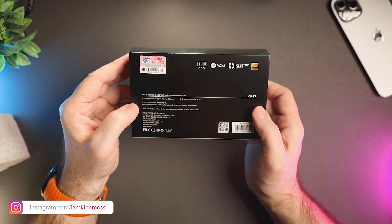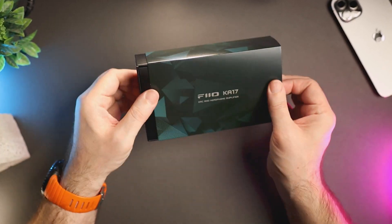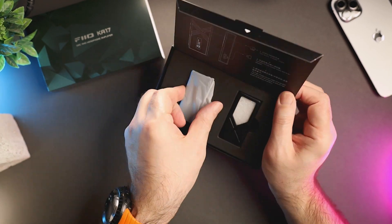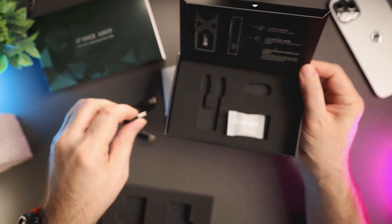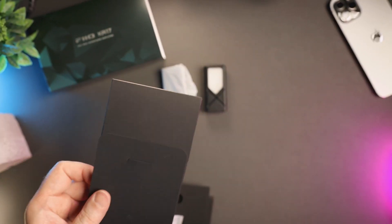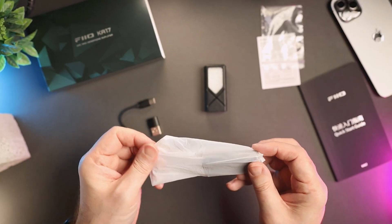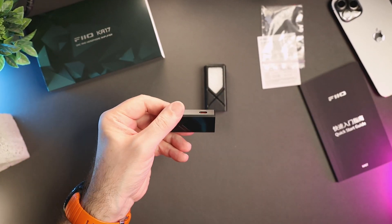KA17 comes in a small carton box. In the box we have the FIO KA17 DAC and amplifier, a USB-C to USB-C cable, a USB-C to USB-A adapter, a faux leather case, a warranty card, and a quick start guide. As an older iPhone model user I personally miss the Lightning to USB-C cable, but as Lightning slowly becomes obsolete I understand this decision.